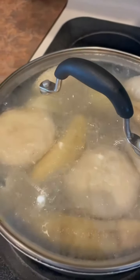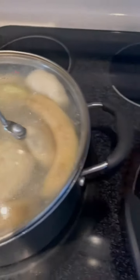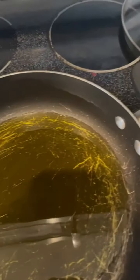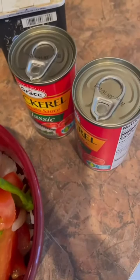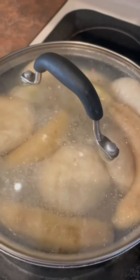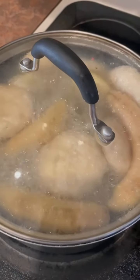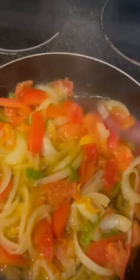Everything is simmering now. The food is cooking and I have my mackerel on standby, ready to season with some black pepper. We're almost done seasoning - salt too.